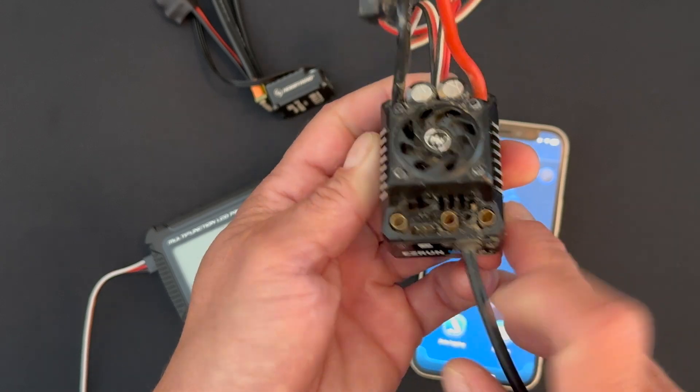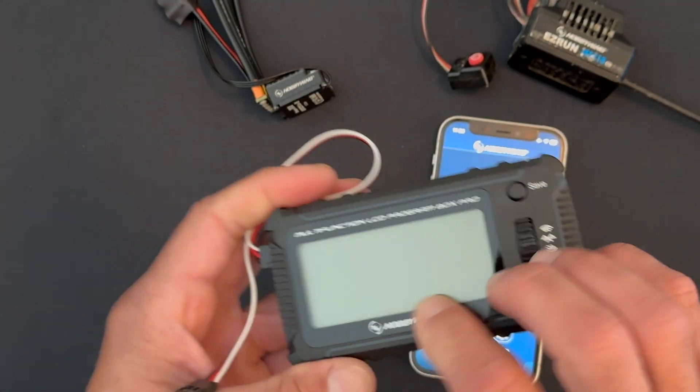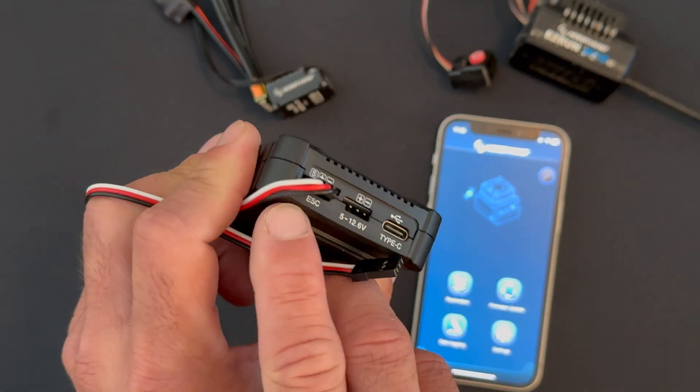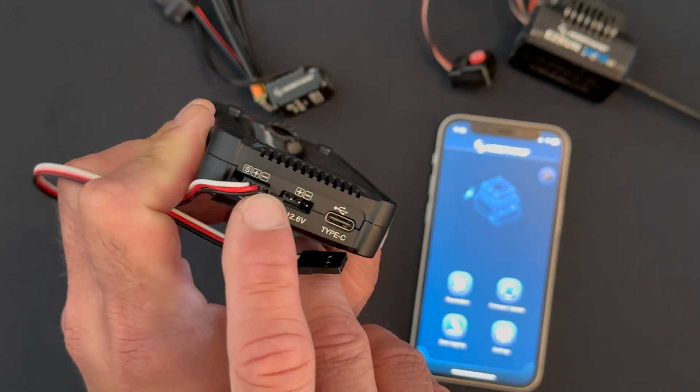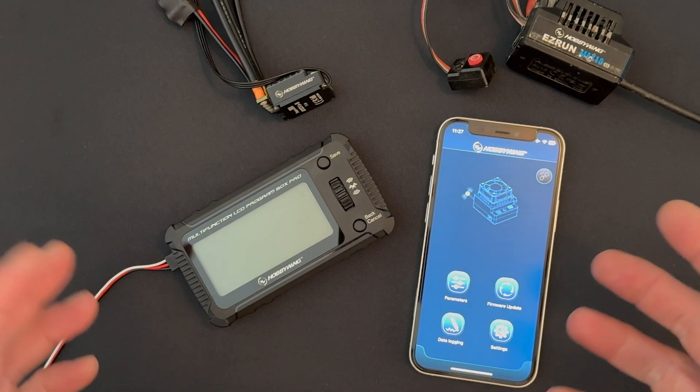There's either a fan port that shares with the programming port, or there's a dedicated programming port like we have here, and there are marks on the case to let you know the orientation of the wire. The same is true for the double-ended harness with the LCD box — it goes on the side that says 'speed control' and there are orientation marks so you know how to plug it in correctly.